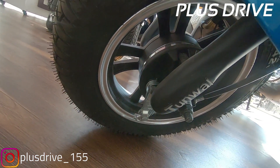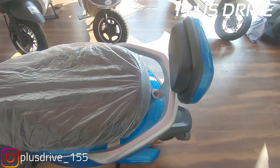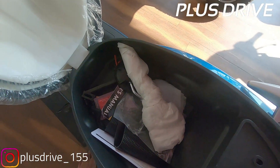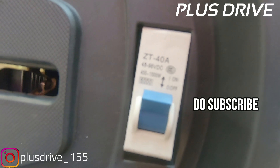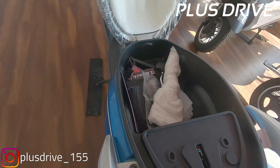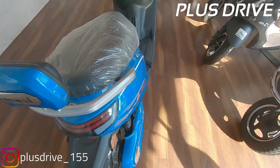Talking about the front profile — the tire is 10 inches again, and you get an alloy wheel at the front. You also get ABS. A great part about this scooter is that, since it's specially designed for girls, you get a GPS tracking system built in — good job Tunwal Motors. Talking about the storage compartment, you get a lot of storage. This is the MCB for saving battery power when the scooter is not in use. The installation under the seat looks very premium and well done.